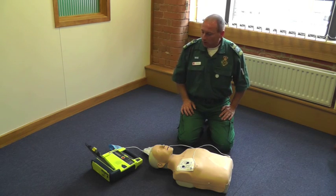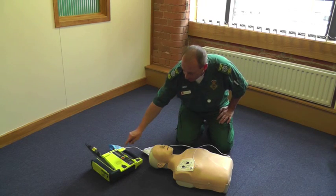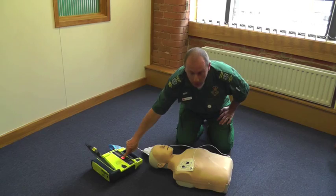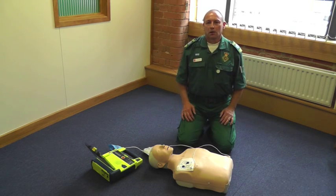Do not touch the patient — analyzing rhythm. Shock advised. Stand clear everybody. Shock in. Push flashing button to deliver shock. Shock delivered. It is now safe to touch the patient.